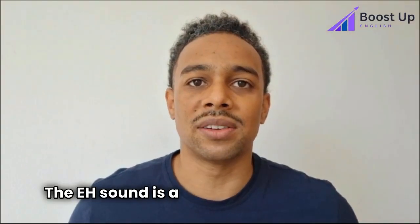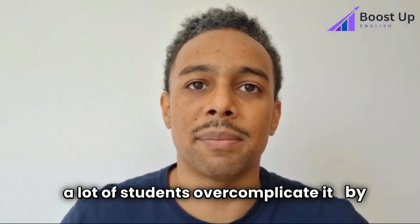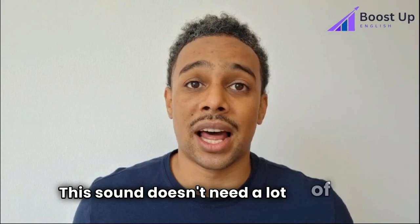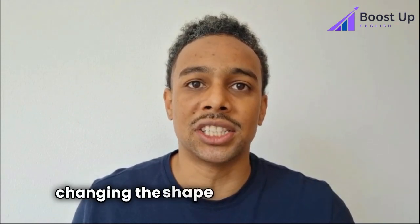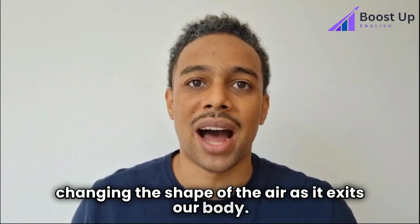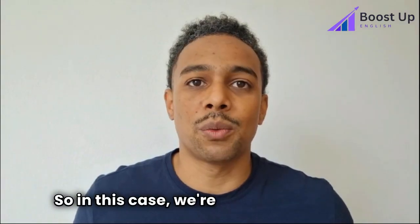The E sound is a pretty simple sound, but I've seen a lot of students overcomplicate it by doing too much. This sound doesn't need a lot of mouth movement. What you need to remember is that all we're doing is changing the shape of the air as it exits our body. In this case, we're just going to make a sound that's slightly different than the neutral U.